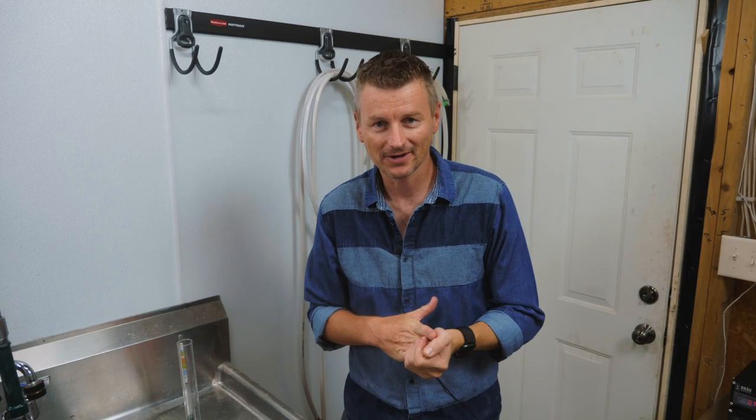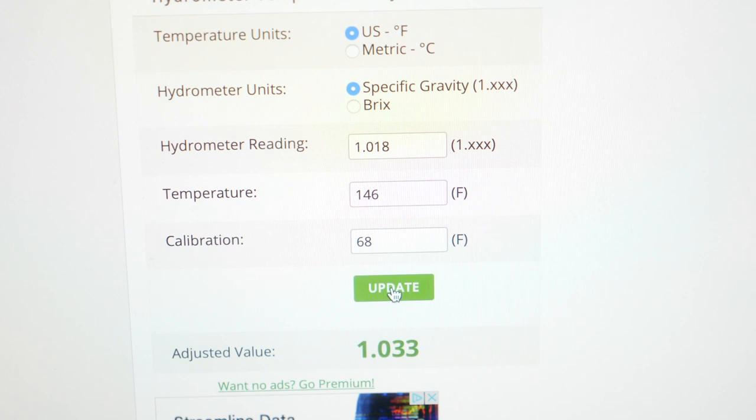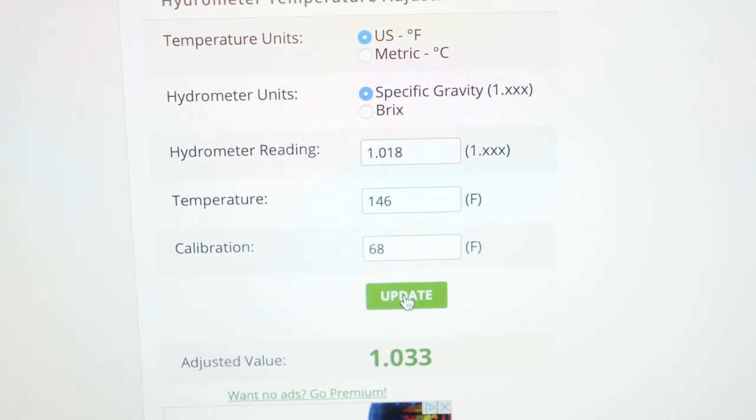I've been mashing for actually about 75 minutes — not for any good reason other than I had a phone call and kind of got busy, so I just left it mashing. I've taken a sample and the temperature-corrected gravity is 1033. I'm looking for 1029, so I've gone slightly over that. That may mean a couple of extra points at the end — we'll see.